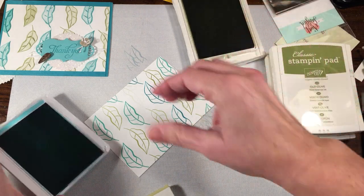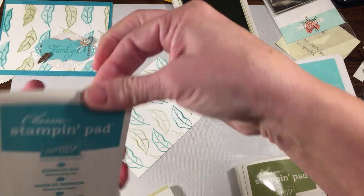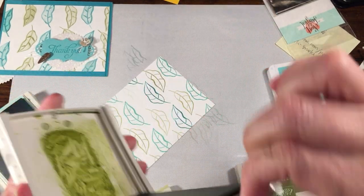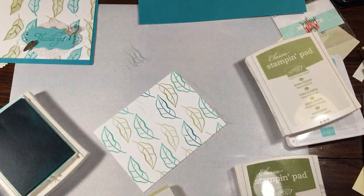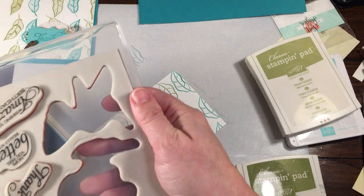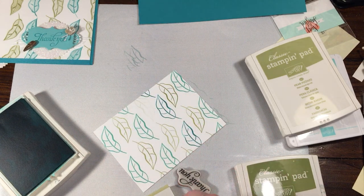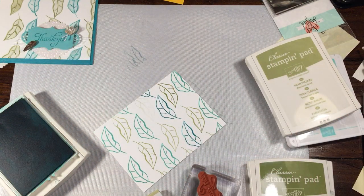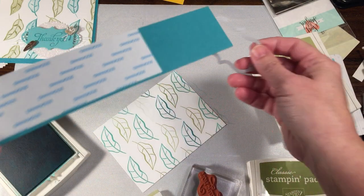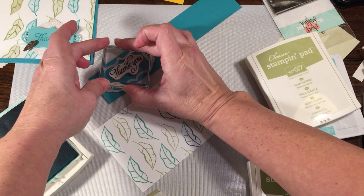While I have this out — this is Coastal Cabana — I'm going to go with the darker color to stamp the sentiment onto that little scrap piece. So I'm going to do the thank you. I just need to make sure I have this in the area where that paper is and stamp in the center. Just like that. That looks pretty good.